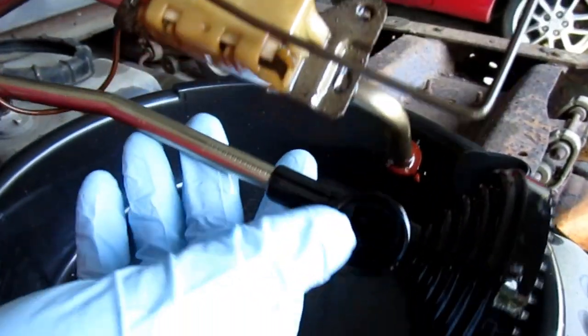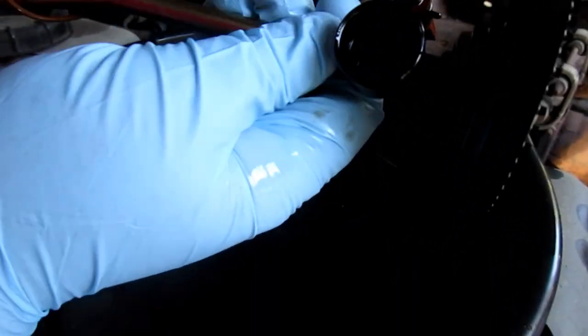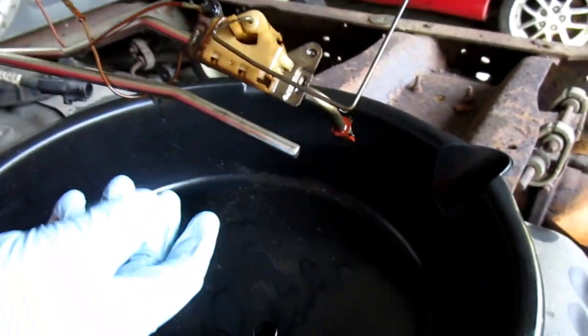Right away you can see my valve is missing on this pickup strainer. You just slide it off. The strainer doesn't really look that bad, but the valve is missing.